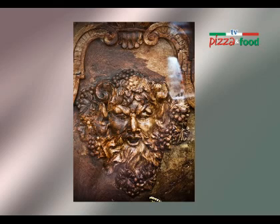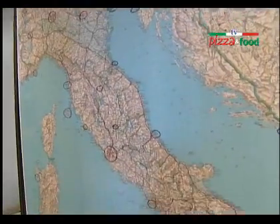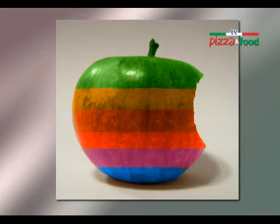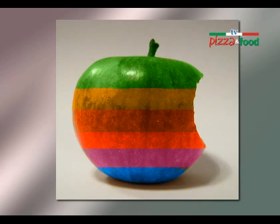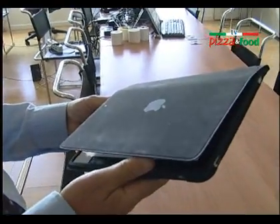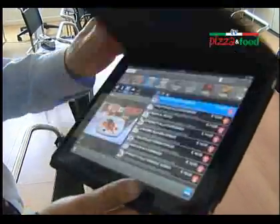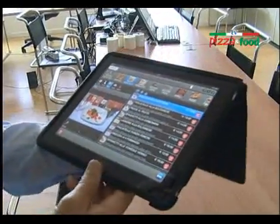Ma perché chiamare un software Bacco? Come il dio del vino — nel mondo della ristorazione si mangia e si beve. Noi a Verona veniamo di gusto: Bardolino, Valpolicella, Soave, Custoza... e l'hanno chiamato Bacco. Tecnologicamente superiore, curioso nel nome ma anche versatile e completo, come conferma l'ingegner Gottardi. Questo non è un progetto standard come si usa a Londra o in Germania — bello, fatto bene, ma rigido, chiuso. Da noi è pieno di opzioni, aperto, con tante sfumature e finezze che fanno la differenza.